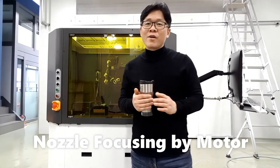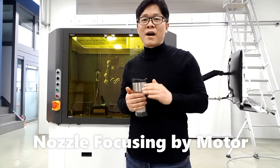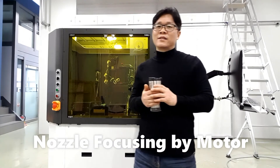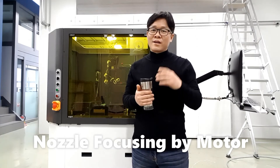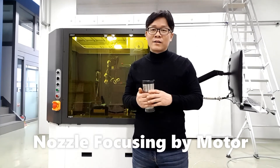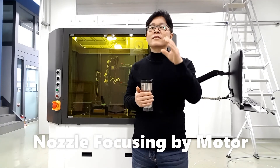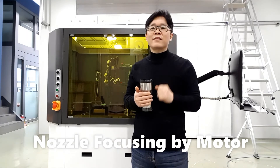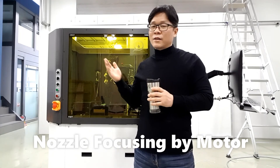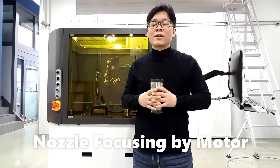Through the camera, finding each print head row and nozzle number by hand — I think it doesn't make sense. To solve this issue, we attached an additional motor on the high-speed camera. So now, through our GUI, you can find the print head nozzle row and number automatically.